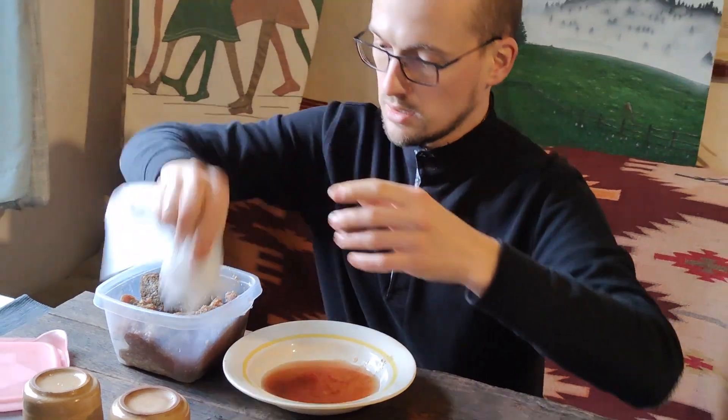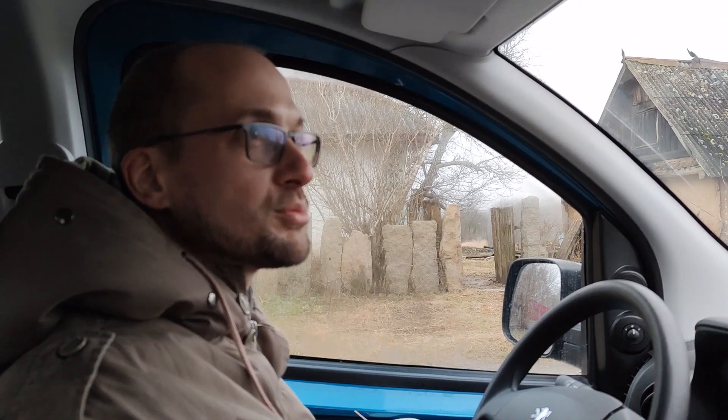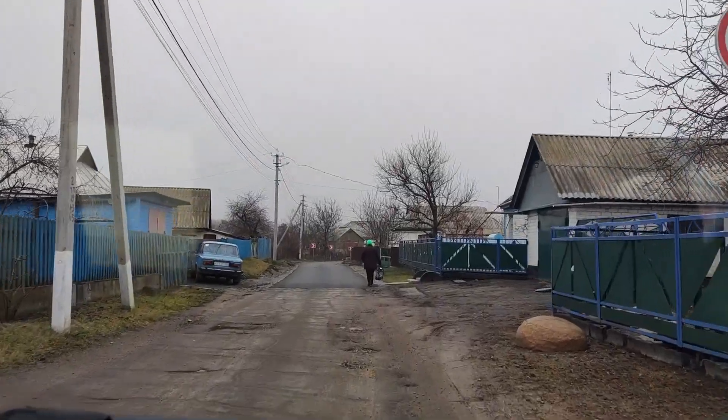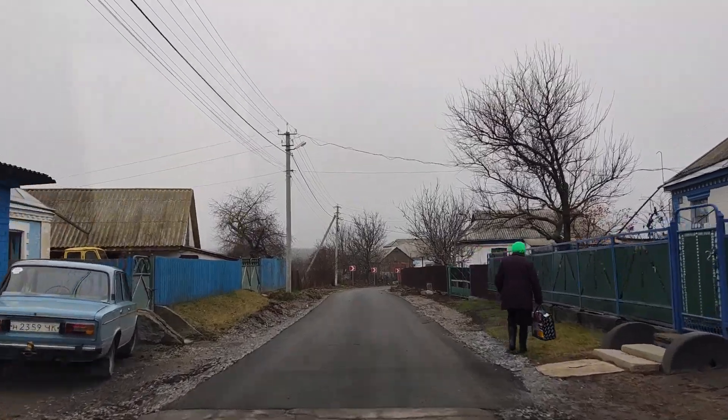Ready! We are in the village of Stari Babany, Umansky district, Cherkasy region, Dmytryshkivska territorial community. We want to show you an example of how a small independent community outperformed the great construction of Mr. Zelensky with their own great example. They built an asphalt road that was never here before. Standing in the middle — feels like somewhere in the Alps.